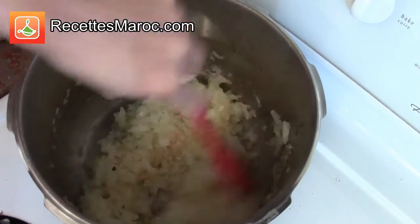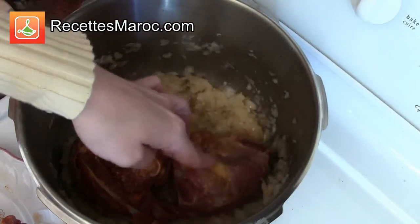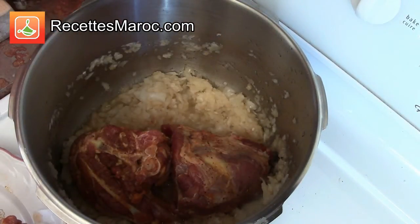Remuez et ensuite ajoutez les morceaux de viande. Faites cuire à feu moyen pendant 10 minutes. Stir and add in the pieces of lamb. Cook on medium heat for 10 minutes.